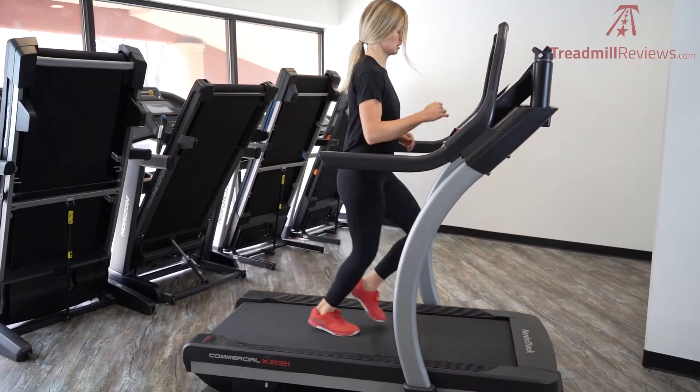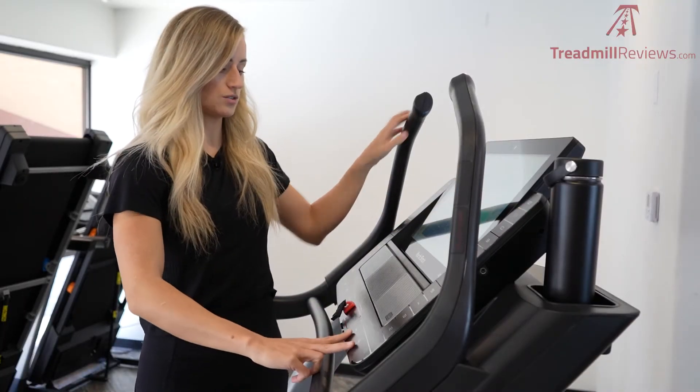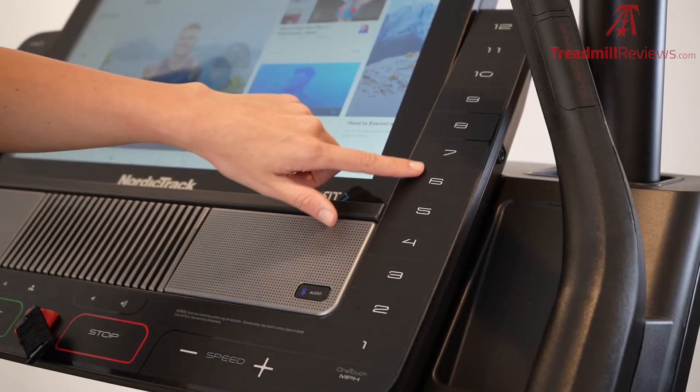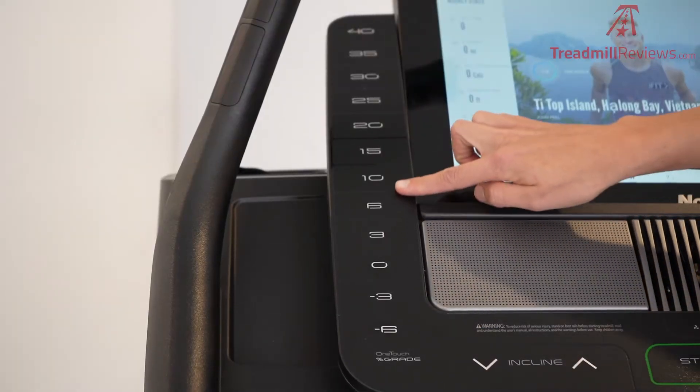The max speed on this machine is 12 miles per hour, and you can adjust that down at the bottom with a plus or minus, or you can use the one-touch buttons on the side to increase your incline and your speed.